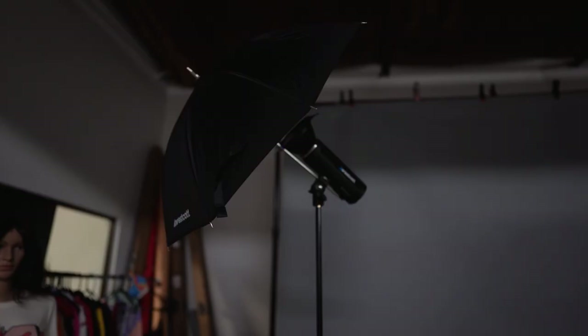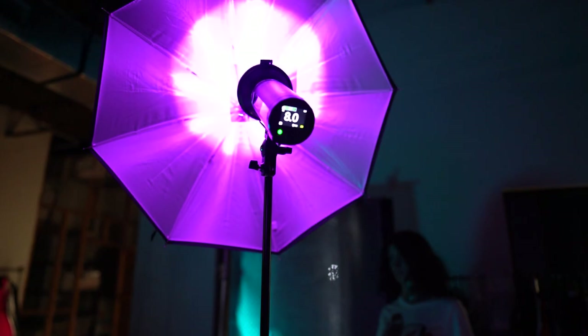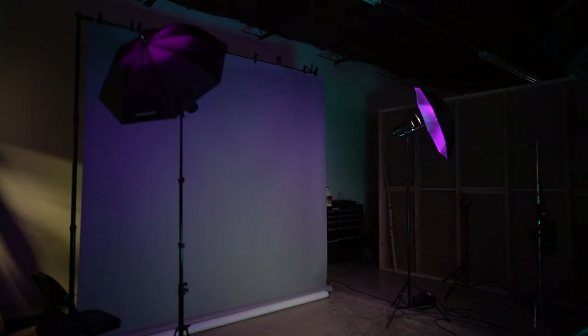Once I have my background, I'm going to add two lights behind my subject at 45 degrees angled at the background, and I'm going to modify these with some 20-inch umbrellas. Umbrellas get a bad reputation for spreading light out of control, but in this case I want to use that to my advantage — I want light thrown all over the background to fill and really hit it, because we're going to add color gels to those strobes. For my background lights I was using the Westcott FJ200s.